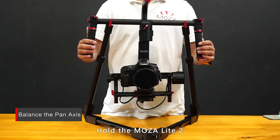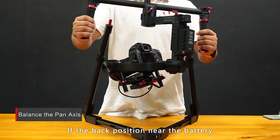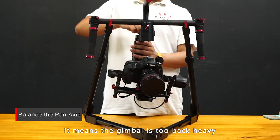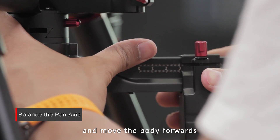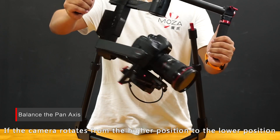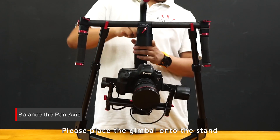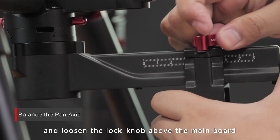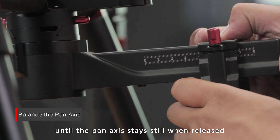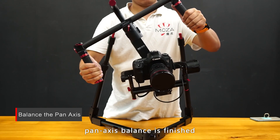Hold the gimbal and rotate it to make one side higher than the other. If the back position near the battery rotates from the higher position to the lower position, the gimbal is too back heavy — loosen the lock knob and move the body forwards until the pan axis stays still when released. If the camera side rotates from the higher to the lower position, the gimbal is too front heavy — place it on the stand, loosen the lock knob above the main board, and move the body backwards until the pan axis stays still. When the gimbal will not rotate from higher to lower position, pan axis balance is finished.